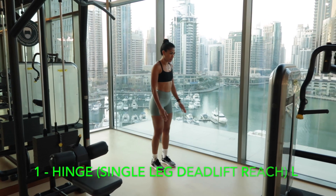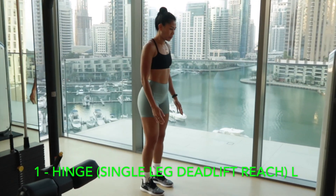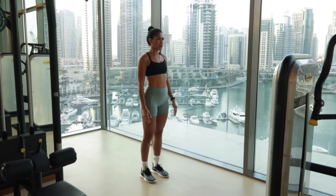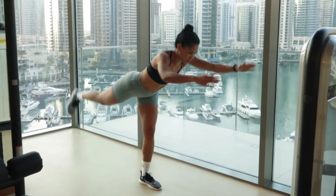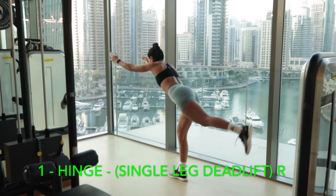The first movement is the hinge — movement at the hip joints. A single leg deadlift helps you with your balance. Make sure your hips are straight, shoulders are back and down, and your core is engaged. As you go down, your eyes should follow your body as you bend, making sure that foot is facing down.